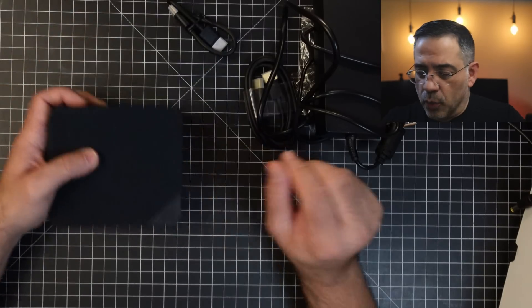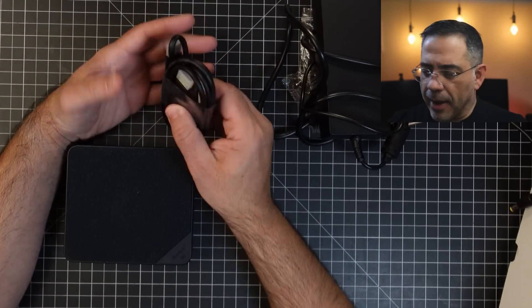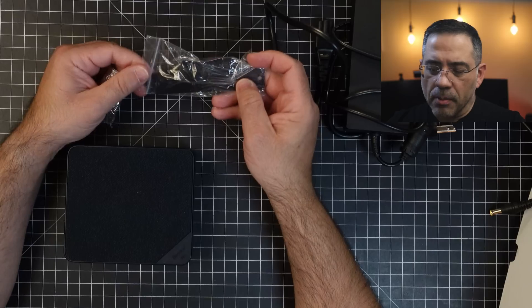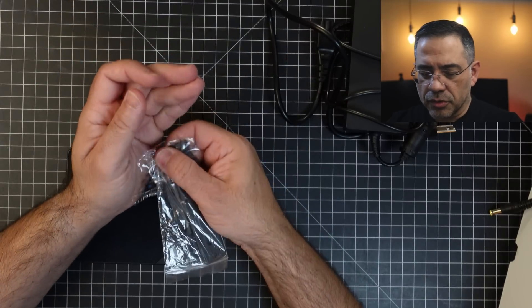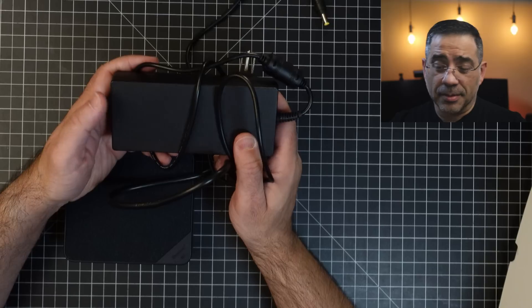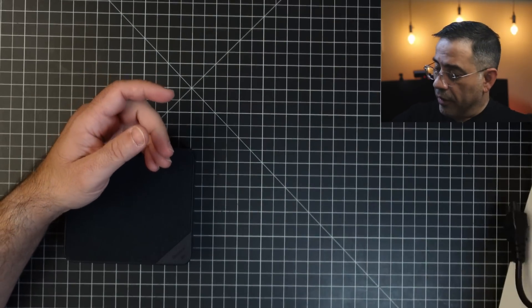Let's take a closer look at what we have in the box. We'll look at the accessories first before the PC itself. You have two HDMI cables to support the two HDMI ports. You do have a wall mount with some screws. And then you have a large power supply — this is your power pack that gets things going.